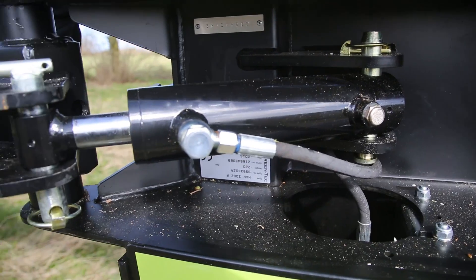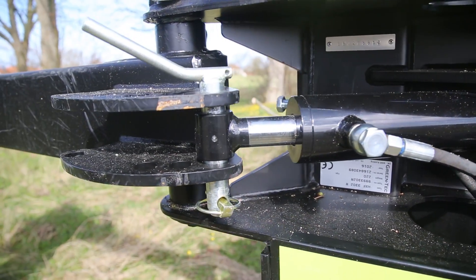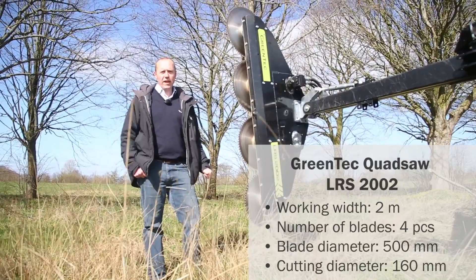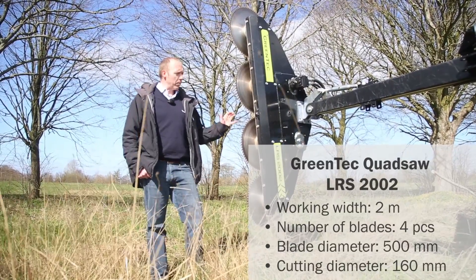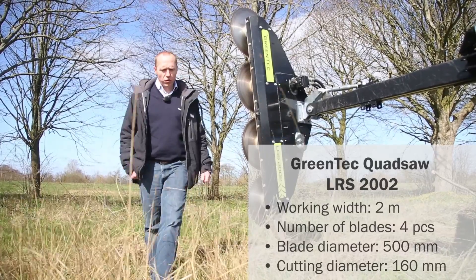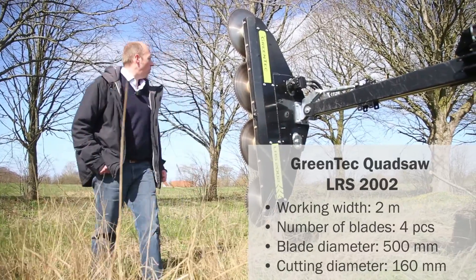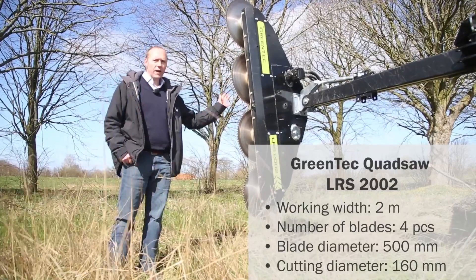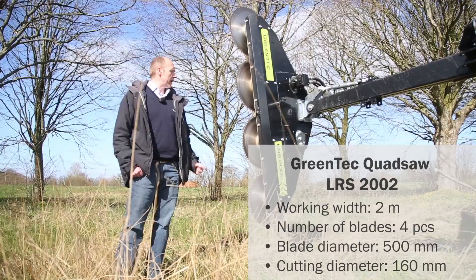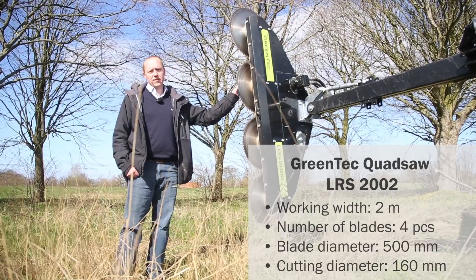This function increases the working life of the set and enhances safety. This is our Greentech quad saw LRS 2002, which is the latest model of our series of quad saws. The number 2002 reveals the working width, which is 2 meters. All Greentech quad saws are fitted with 4 saw blades in one row.